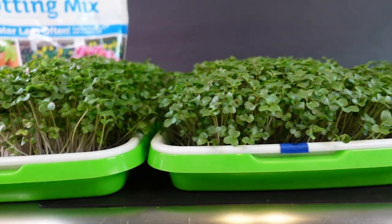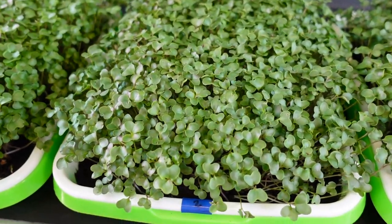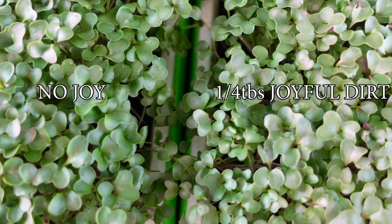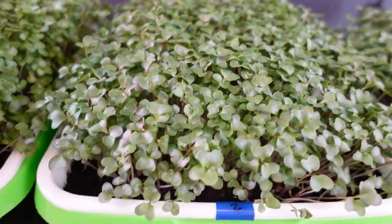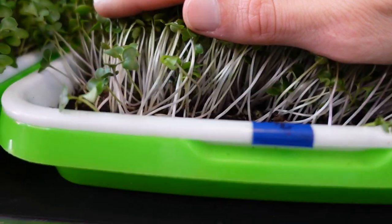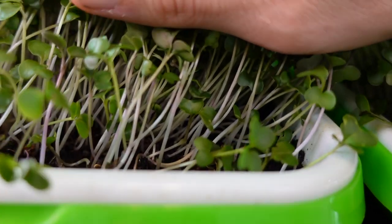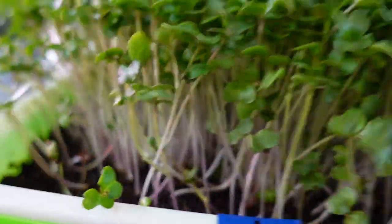Moving on to tray number two — immediately side by side I notice that tray two is just slightly shorter than tray one. As for the coloration of the cotyledons side by side, they are actually quite similar in appearance, so there's not too much of a difference there between the two groups. I was really hoping there would be more coloration differences. Looking at the stems, I feel like I'm not seeing as much purple here as I did on the plain soil tray — I'm seeing a lot more purple in those stems.